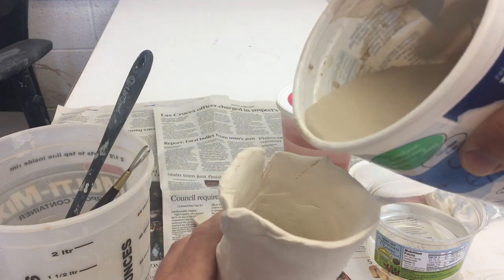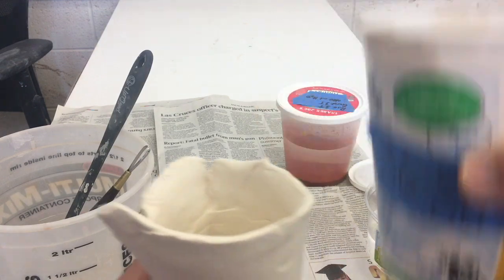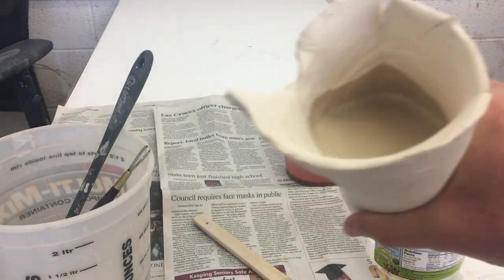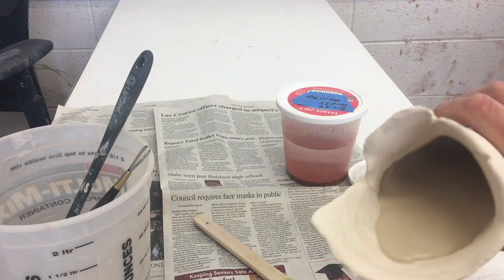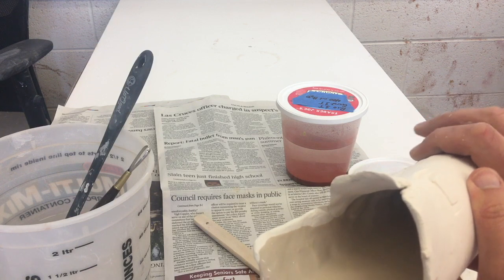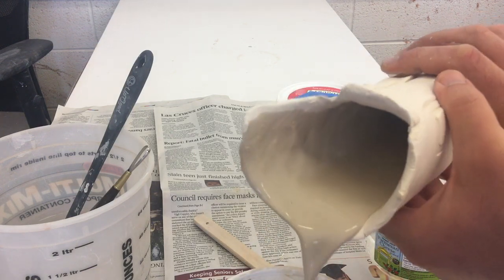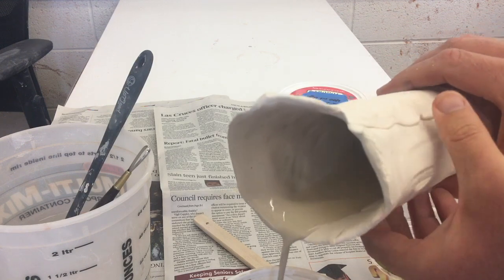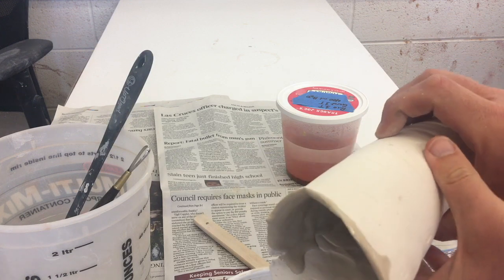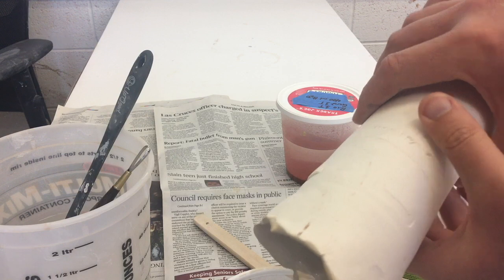I'm going to dump a whole bunch in there, and if it's watertight that's going to tell me this is all good. It's all filled up and I'm just going to dump it out and try to get it everywhere. I can see bare clay on the inside — there's a little bit I can't get out — but this is going to work out okay.